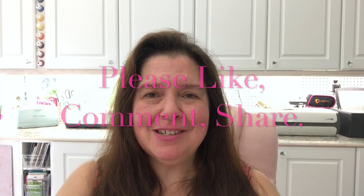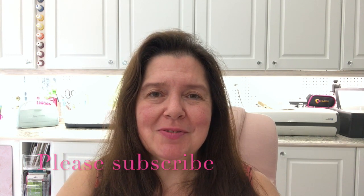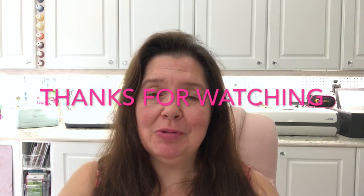I hope you enjoyed this video — please stay tuned for more. Thank you so very much for watching, please give this video a thumbs up, and a like, comment, and share would be really appreciated as well. Thank you for watching, bye!